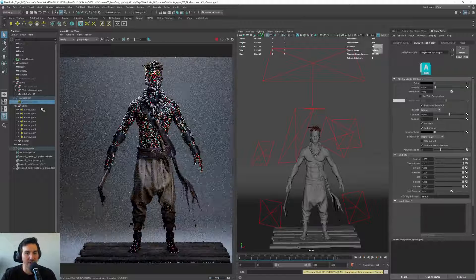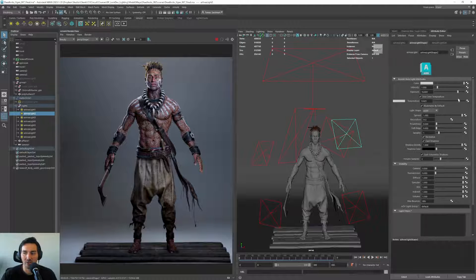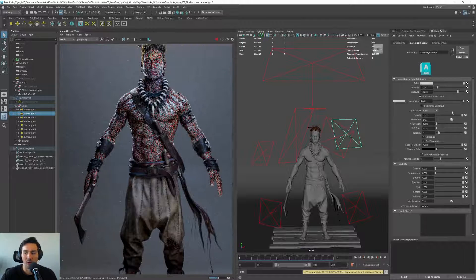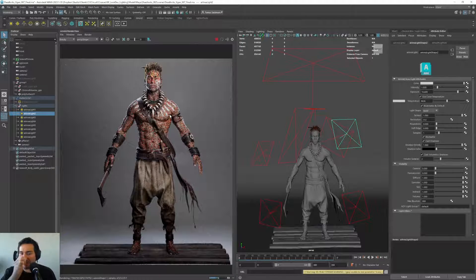The dome light is contributing a lot of color here. If I remove the dome light and play with the key light temperature, it gives a much warmer or colder result. Play with this and see what you like in terms of studio lighting — I think this setup is giving a nice result.